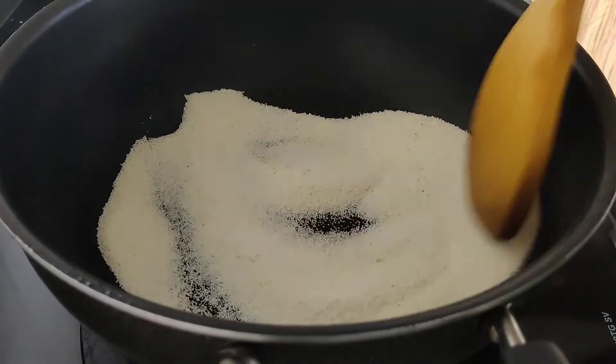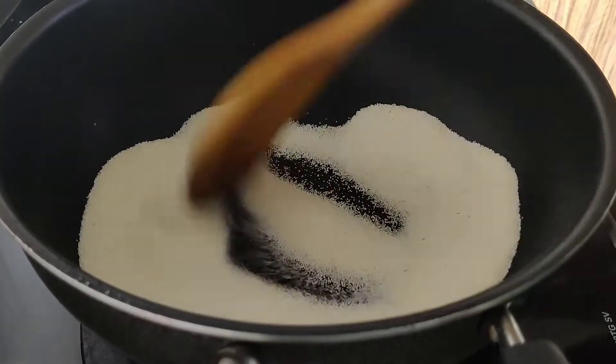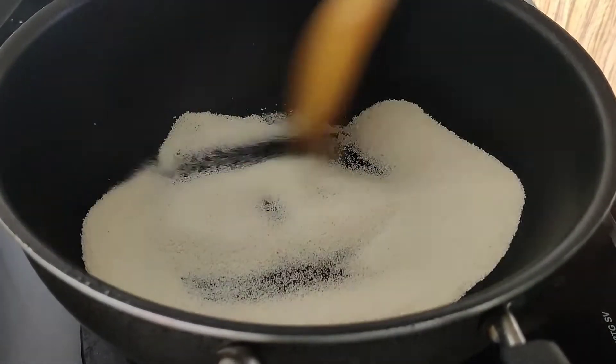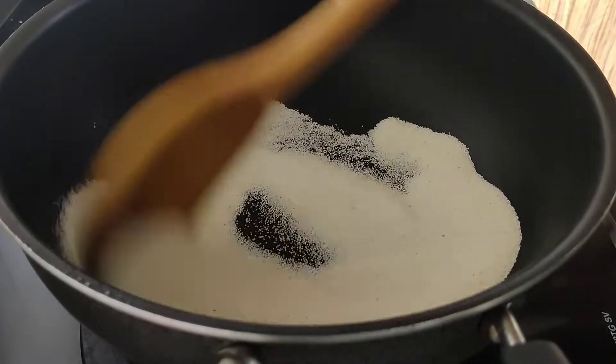Hey guys, welcome back to my channel. In this channel, you can see how to make pineapple and kecer. If you want to subscribe to my channel, please click on the bell icon so you'll get a notification on every video. Now, let's get into the video.